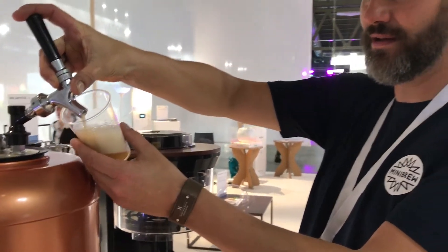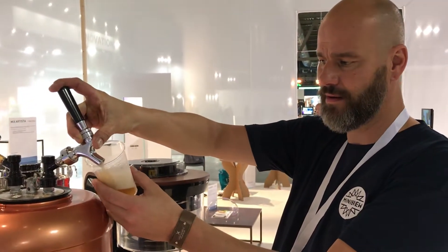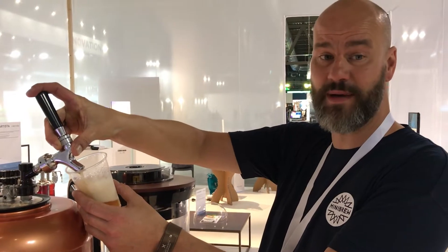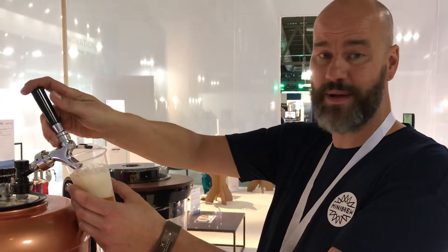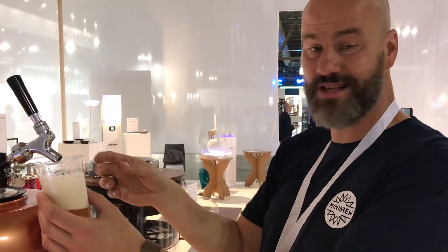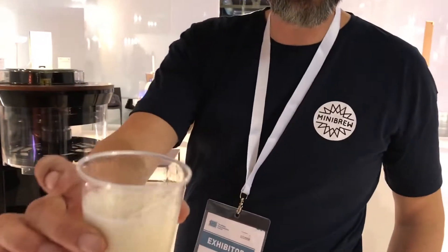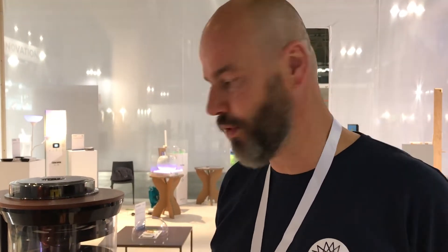The beer is a Whitesun made with champagne yeast and elderflower. The champagne yeast makes it really dry, so it's a beer you can just drink and drink. Normally a Whitesun has a bananary flavor, but with the elderflower it makes it really dry and subtle, so you can drink more and more beer.